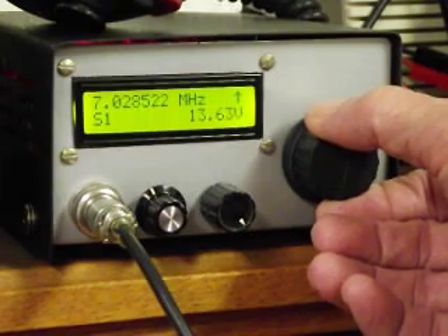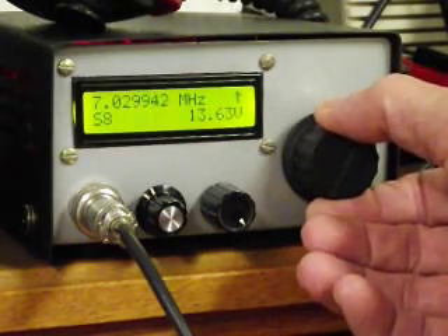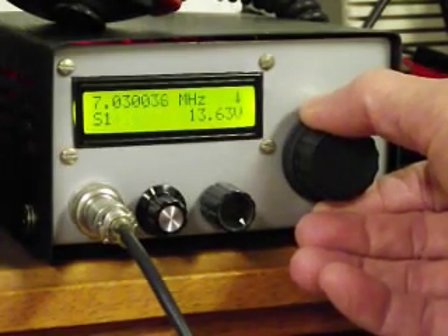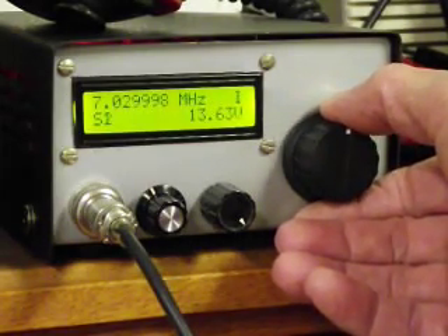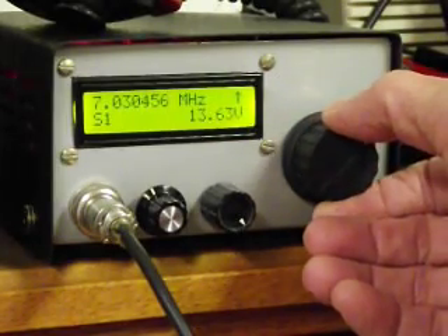It's a nice fusion between analog and digital. There are our Indonesian stations, I think. At any rate, it doesn't drift — it's a nice fusion between analog and digital.